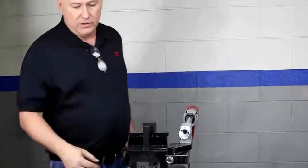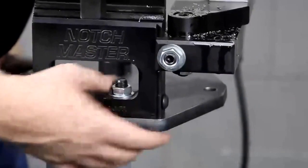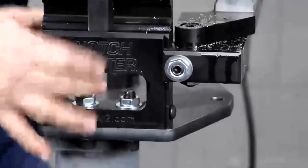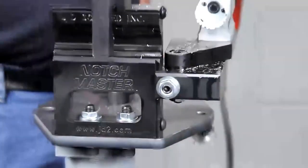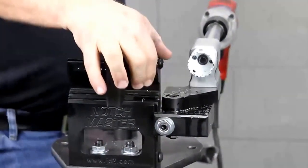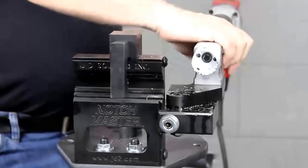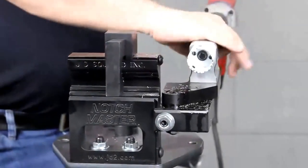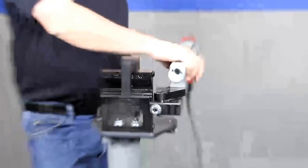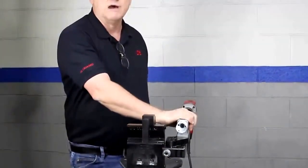One other feature: it's designed to bolt down or simply C-clamp it to your welding table. When you're done making your notch, take the C-clamp off, put it up under the work bench, do your stuff — doesn't get in your way. So it's very, very portable in that respect. All steel construction except for the aluminum bearing housing right here. Finest material we can buy, all CNC machined. Guaranteed to do the job for you. That's the Notchmaster.